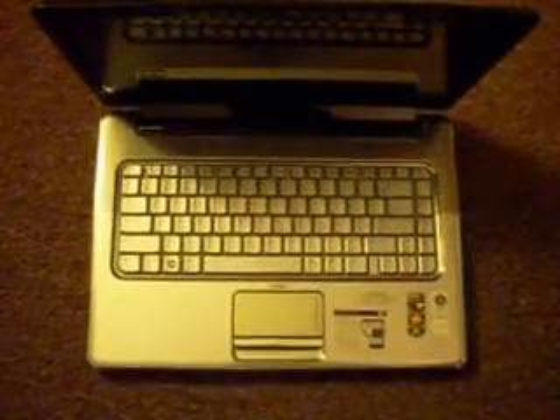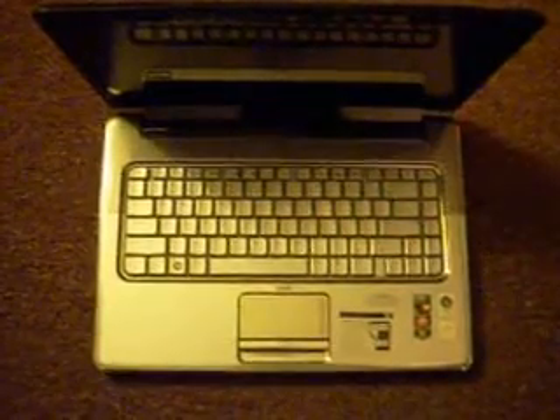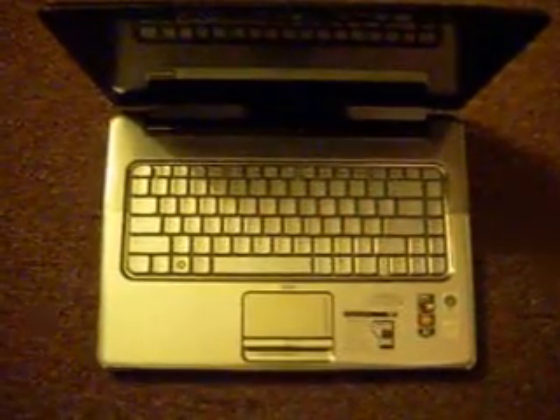What's up, YouTube? It's thinking 2015. I got this laptop in the other day. It's an HP DV5. I was told it had a blue screen, but it actually has a video issue.